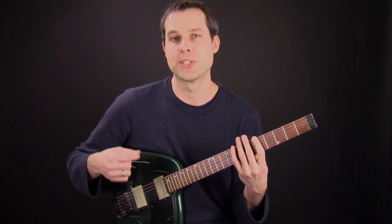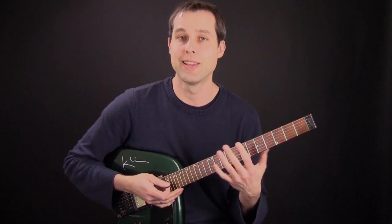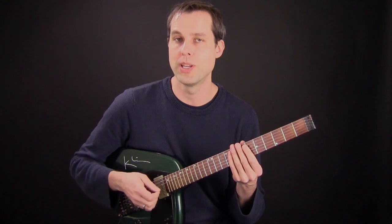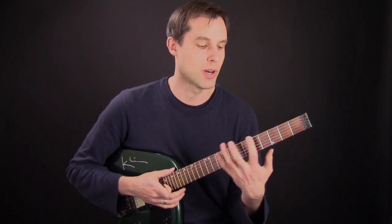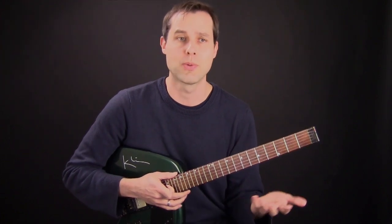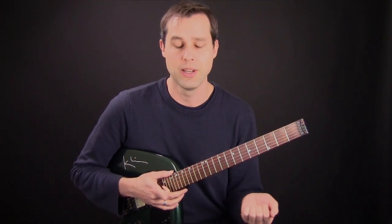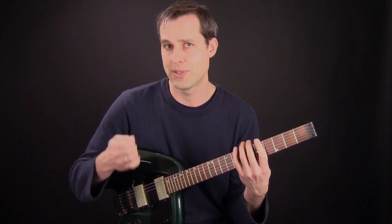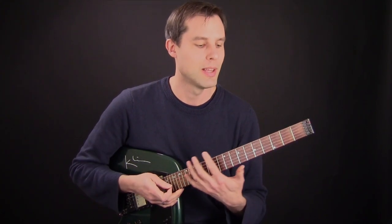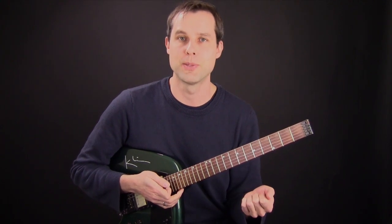So that way you can focus more on your picking hand and less on the fretting hand. Later, when the picking hand becomes natural and it's more muscle memory, then you can add more complex fingerings with melodic minor, major, harmonic minor scales, whatever scale you're working on. Once the picking hand is really happening and it's muscle memory, then the fretting hand can fall into place much better.